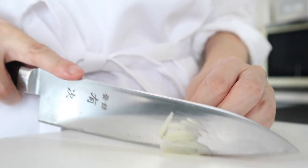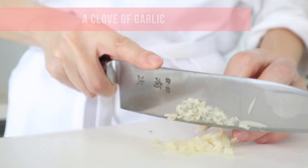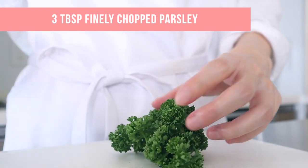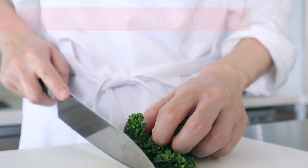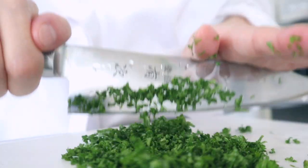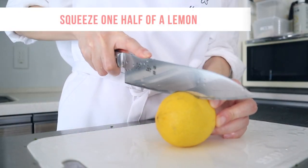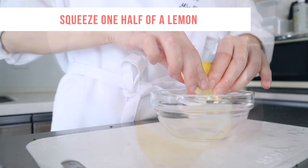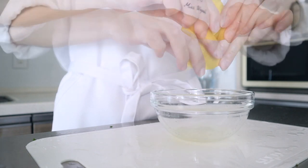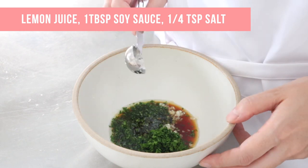First, finely chop a clove of garlic and fresh parsley, then combine in a mixing bowl. Combine fresh lemon juice, soy sauce, salt, black pepper, and olive oil, and whisk well.